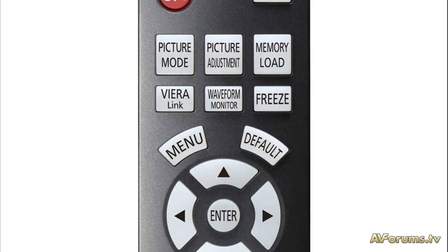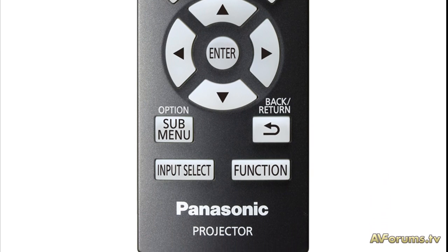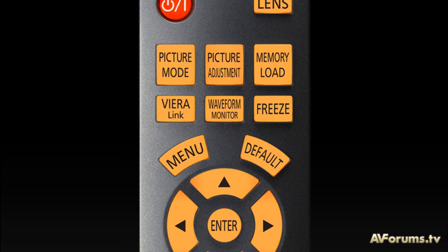The latest remote control is a small yet fully featured unit that allows access to most of the major inputs and picture controls, along with a backlight for using in your darkened cinema room.